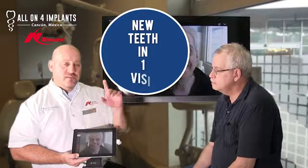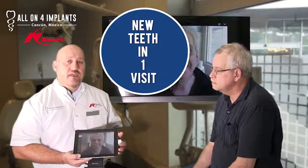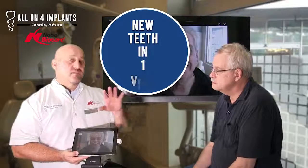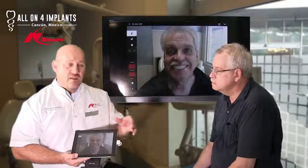Remember, if you're going to do an All-On-Four, the proven protocol is only by Nobel Biocare. If anyone tells you they're going to do a Nobel 4 but it's not this brand, that's not the proven protocol of Nobel 4. The implants you have are from Nobel Biocare — it's the best implant system you can find for All-On-Four. There are so many implant brands out there, but the proven protocol is only by Nobel.